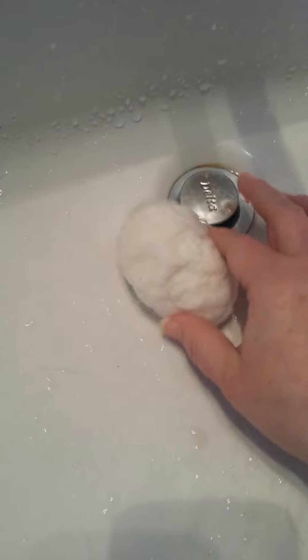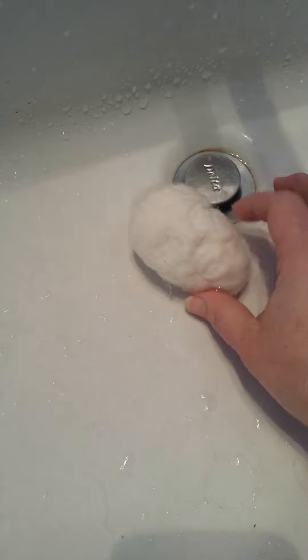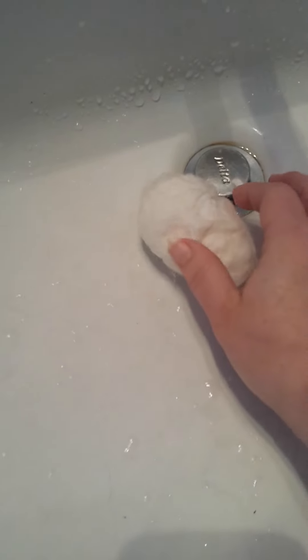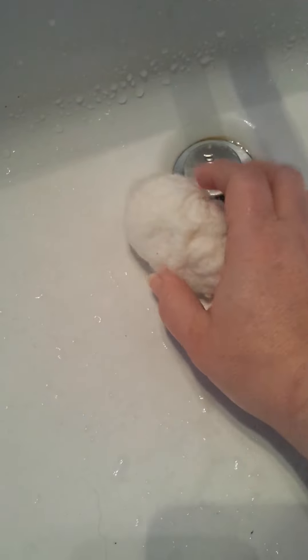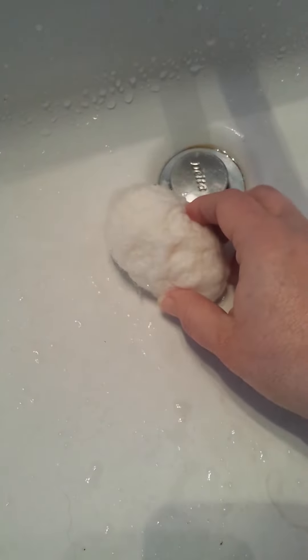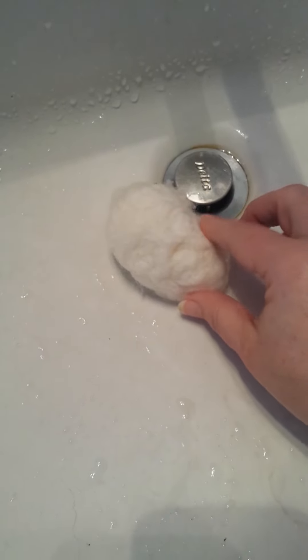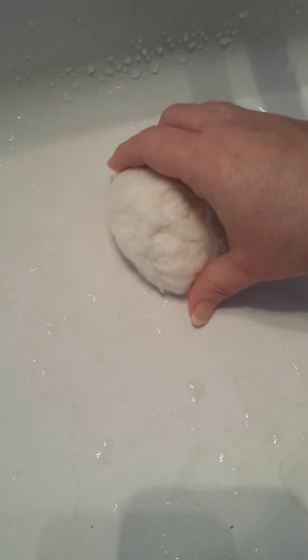I wanted to see how much pressure I had to put on a wool ball and what would change it. I'm finding out that when you put a lot of soap on it, wool becomes very much like clay, which is maybe why doll makers that use clay like to also use wool and why they make a lot of wet felted faces. Anyways, we'll see how that goes — just with one hand.